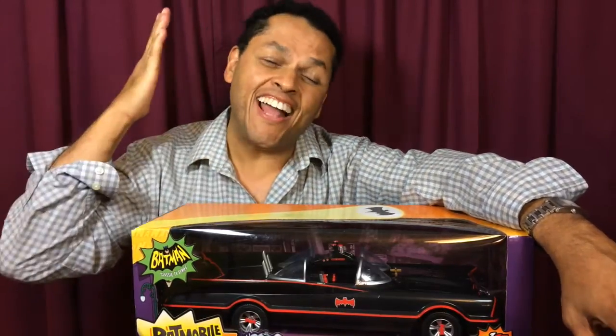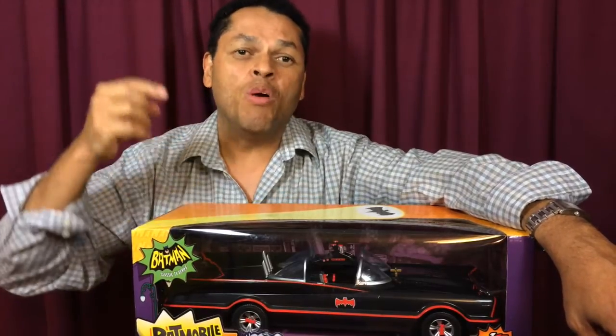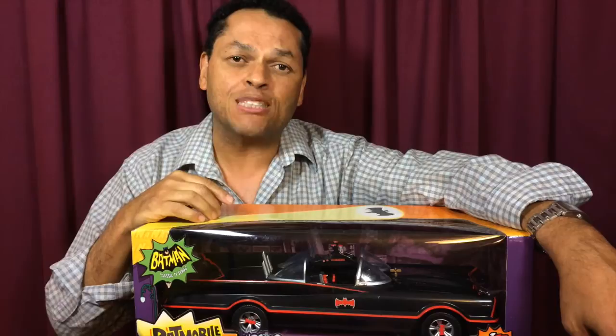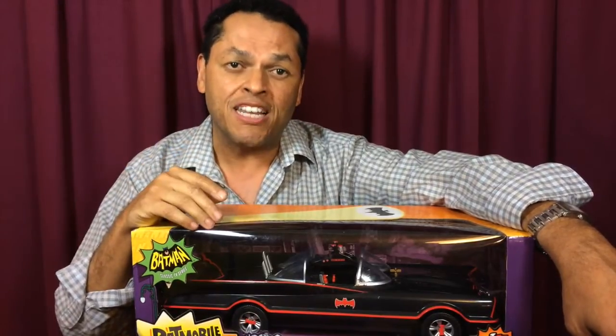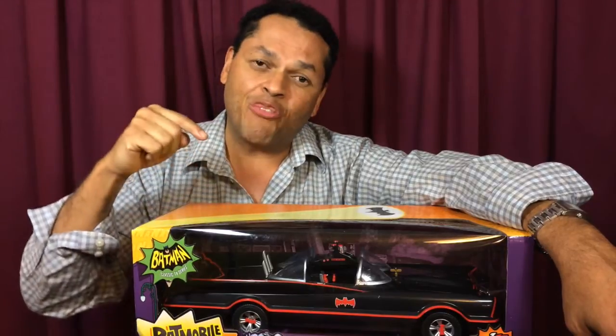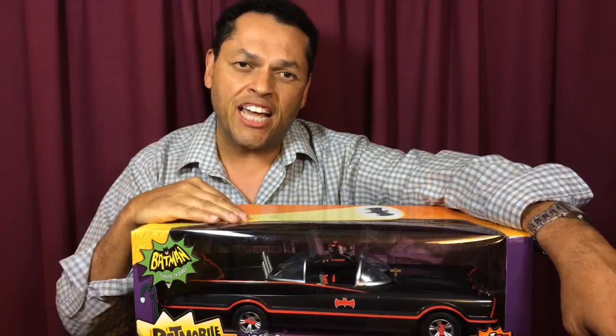Holy awesomest Batman, did I not tell you guys? We are back going a little retro with the 1966 Batmobile from the 1960s television series Batman. This is fantastic. This is by Mattel — a retro vehicle that just came out.